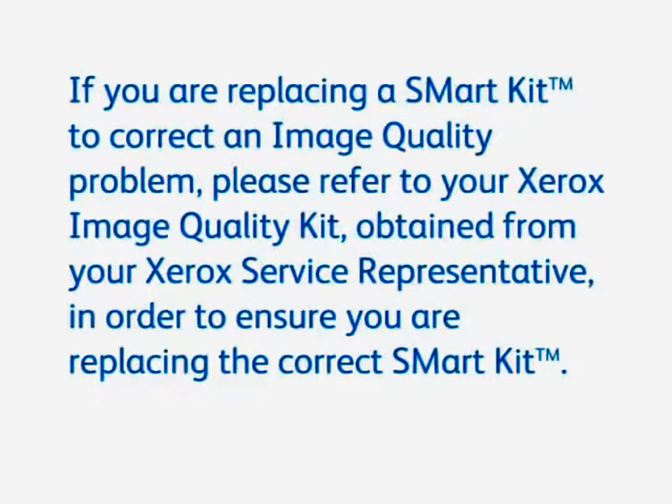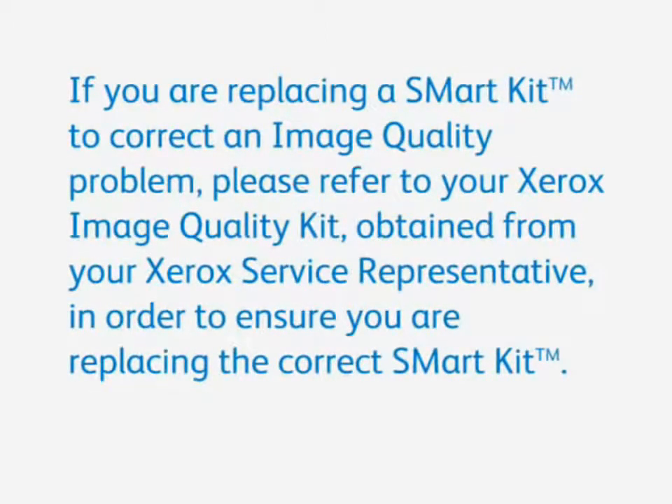If you're replacing a smart kit to correct an image quality problem, please refer to your Xerox image quality kit that you get from your Xerox service representative in order to ensure you're replacing the correct smart kit.